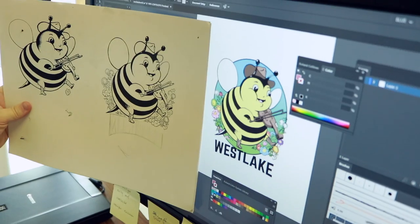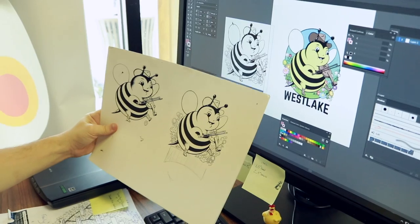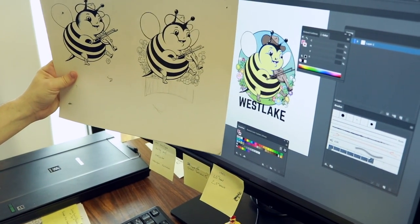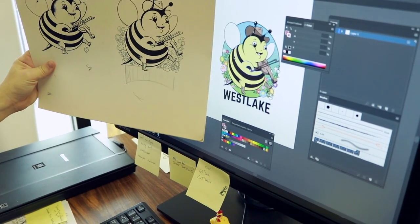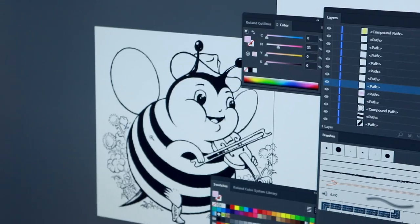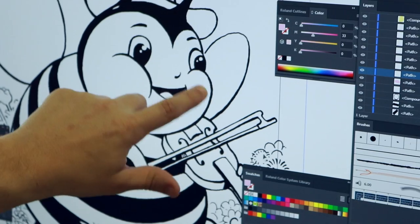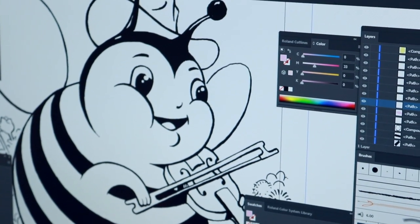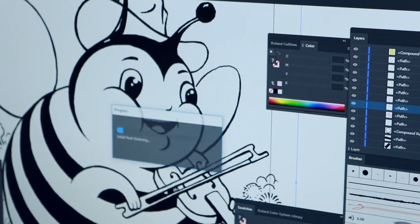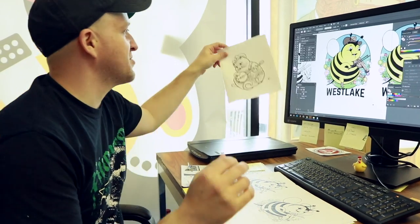After I scanned him I put him in Illustrator and basically converted it. This is what the drawing looks like — it's a little jagged — but by putting it in Illustrator I can smooth everything out and resize it. This is the image before I turned it into the computer; you can see how in the original image it has a little rough edges. You click on it and do an image trace — this is turning it into a vector.